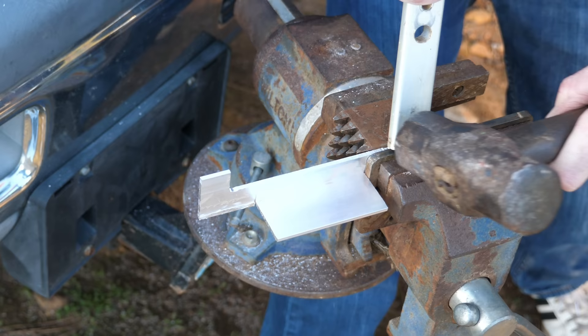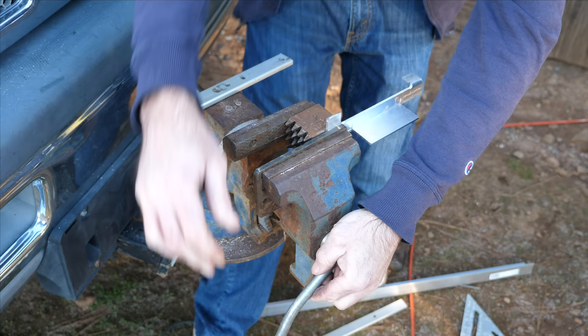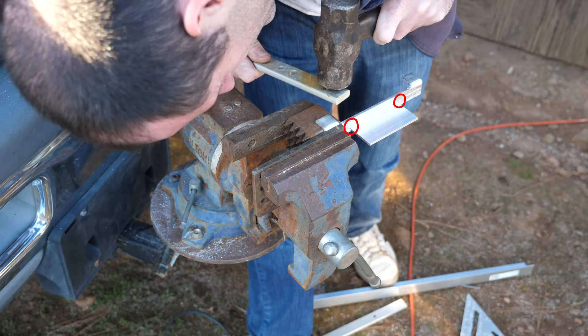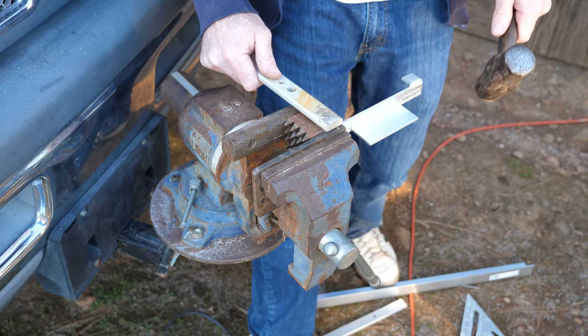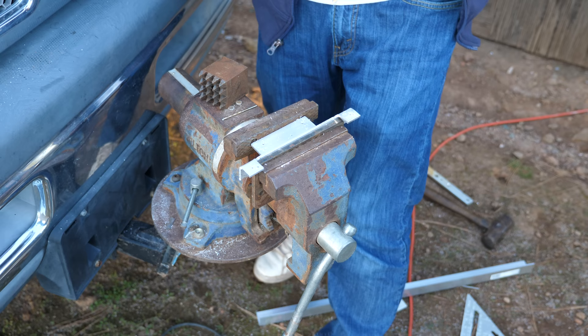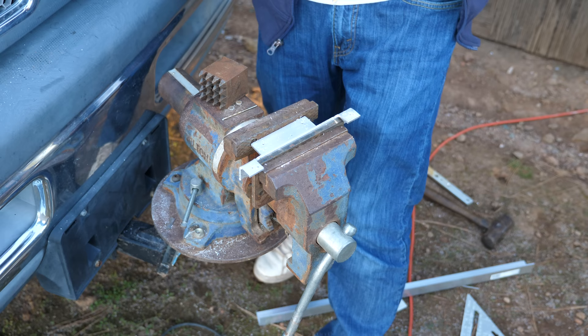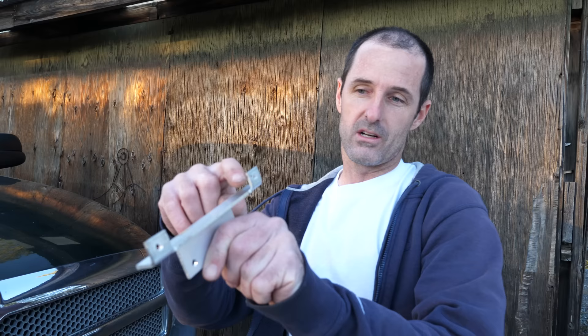That should work. Next, I'll bend two small tabs down to 90 degrees with the old hammer and block method. When I was using that jigsaw, I accidentally went in too far and made a couple ugly gouges — they're only cosmetic, though, and I need to tell myself it's just a license plate bracket. I'll drill four holes so I can mount the bracket to the motorcycle and the license plate to the bracket. This is just about ready for a test fit. I'll smooth over these sharp edges with the file and then meet you back over at the motorcycle.